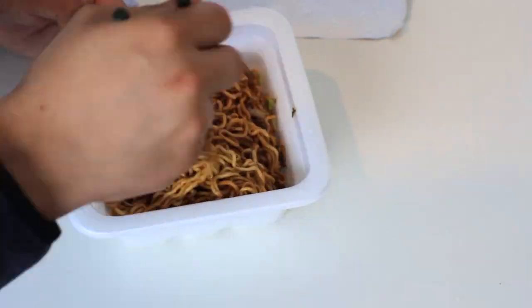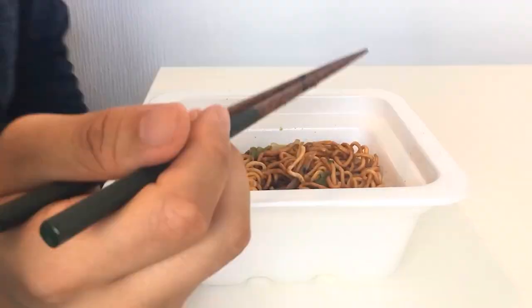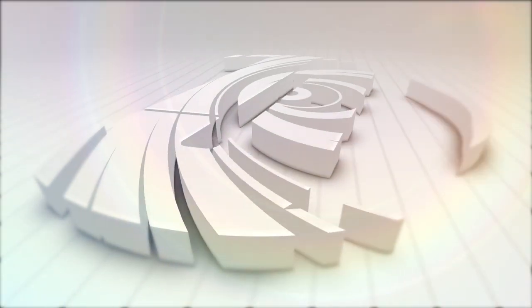After you're done mixing, you can enjoy your instant yakisoba. If you have any questions, comments, or thoughts, please leave them in the comments section down below, or you can contact us on Twitter at InsideJapanInfo. Thank you for watching our video, and we hope you can join us again.